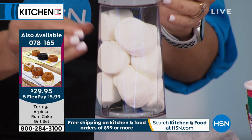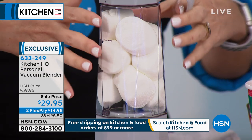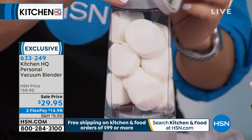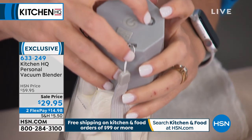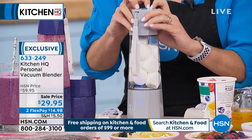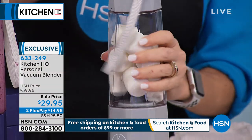We're not going to blend the marshmallows, but they're expanding because we're creating a no-oxygen environment inside the chamber. When you're done making your smoothie, hit the release button — watch what happens to the marshmallows. They went back to tiny. That's how you use this.